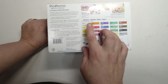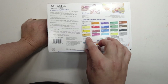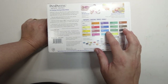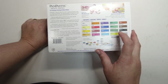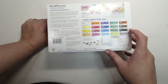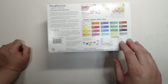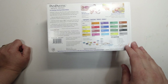In the box we have 20 pan pastel colours: titanium white, hansa yellow, diarylide yellow, yellow ochre, orange, permanent red, red iron oxide, magenta, violet, ultramarine blue, phthalo blue, turquoise, phthalo green, permanent green, chromium oxide green, bright yellow green, burnt sienna, raw umber, black, and neutral grey. It also comes with 2 soft knives, 10 soft covers, 3 soft sponges, 3 soft applicators, and 4 storage jars.